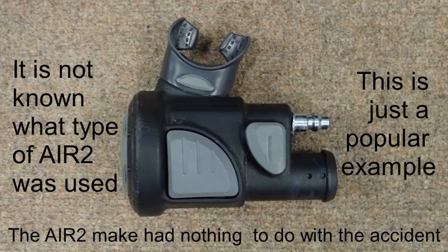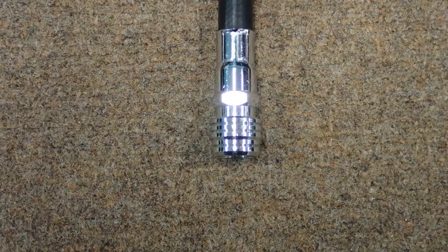This is something that would have happened if the diver-owned BCD had an Air 2 and the rental regulator set had a conventional inflator hose, or vice versa. Unfortunately, the diver was not resuscitated and passed away. Whenever the events surrounding a diving accident are analyzed, the objective is to prevent a similar accident from occurring again.